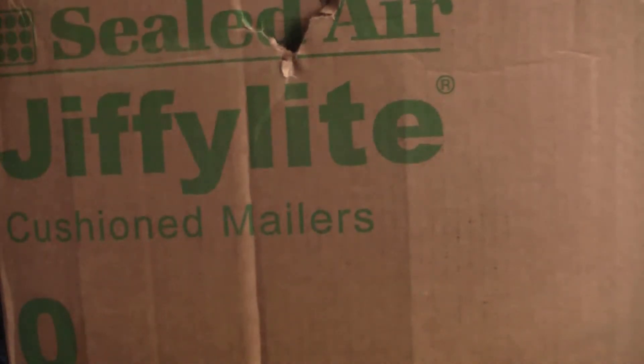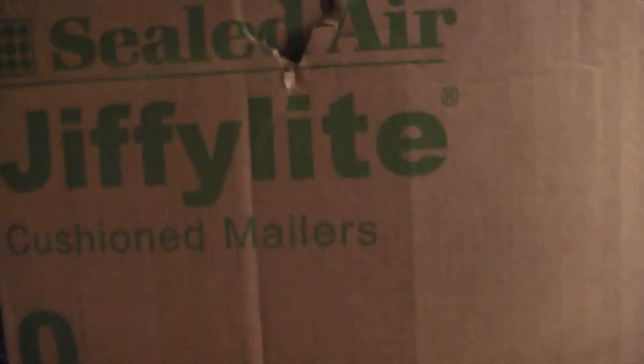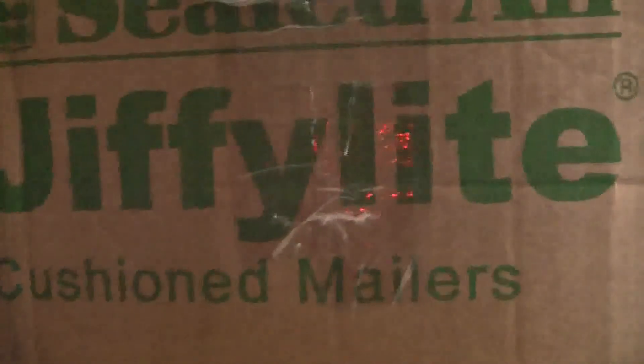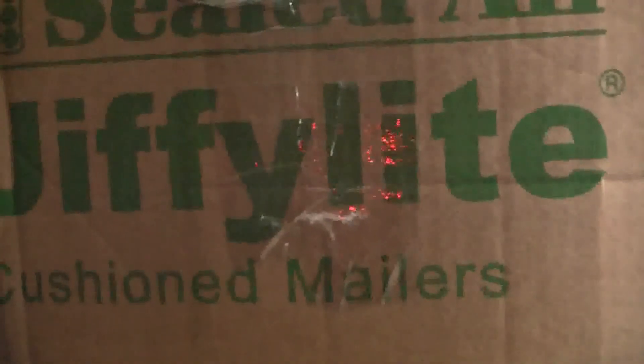Hey guys, Gameboy3800 here once again, and wow, that is a huge box. If you can't tell already, I'm going to be opening it. This thing is filled with peanuts and I'm not going to risk it falling. And this thing is heavier than I expected.